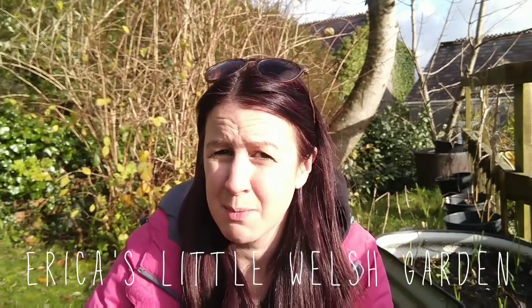Hi, welcome to Erica's Welsh Garden. Today it's Tuesday the 13th of November and I am going to be showing you a potentially costly and serious issue that I've got going on in my garden at the moment.